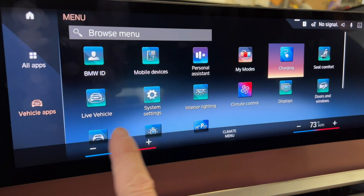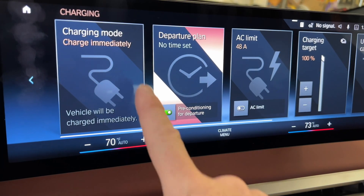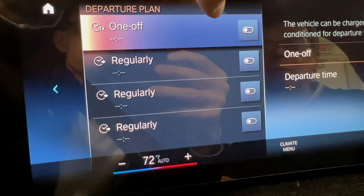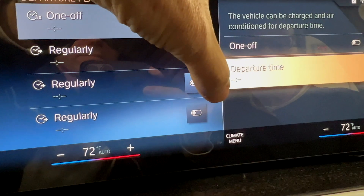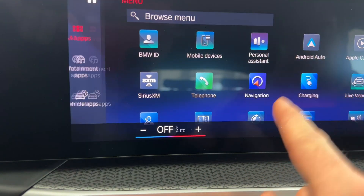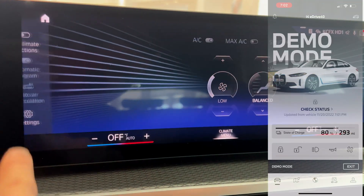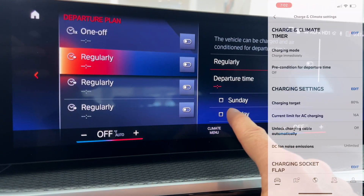The other way to program preconditioning is to go into the main settings via All Apps, then choose the Charging app. Once there, click on 'Departure Plan.' Under Departure Plan, you can set a one-time departure time or have it done by day of the week. You can verify it worked by backing out one step and confirming that 'Preconditioning for Departure' is toggled on and green. I think the My BMW app on your phone is much easier, but it is nice that BMW gives you the option to set it in the car as well.